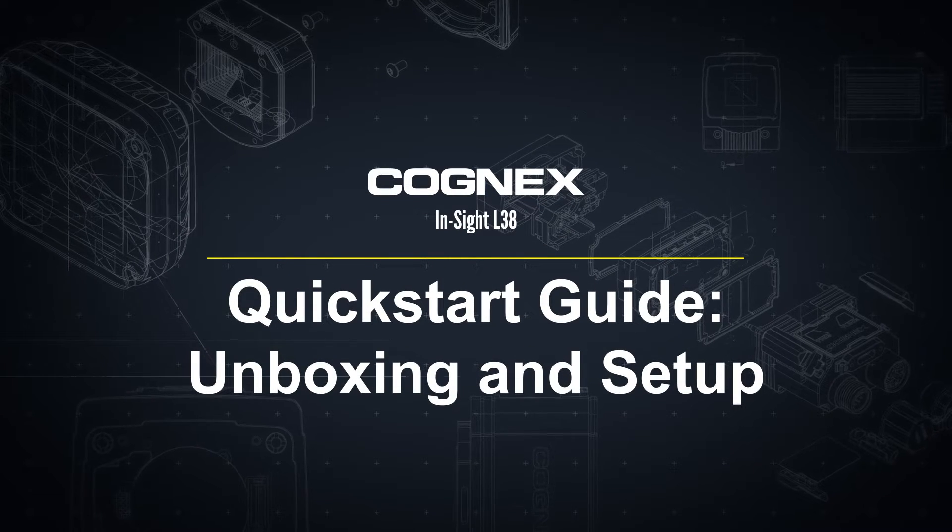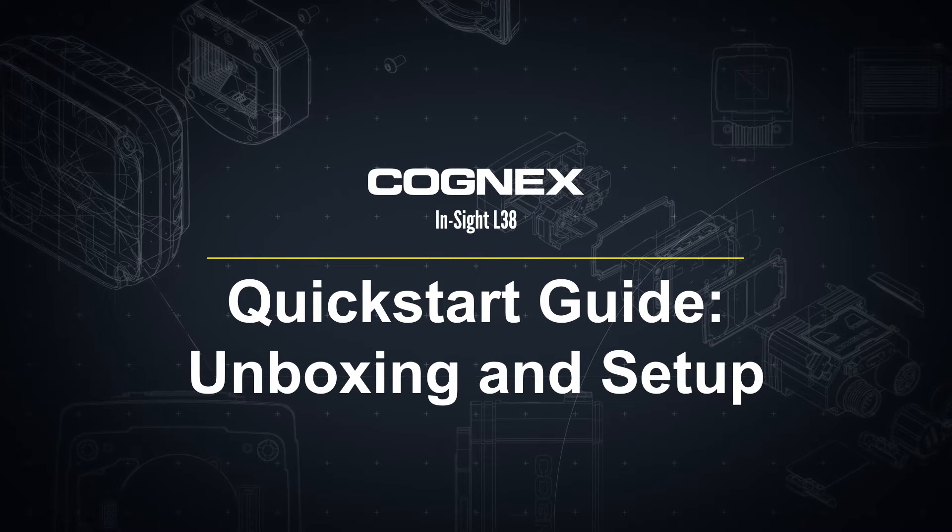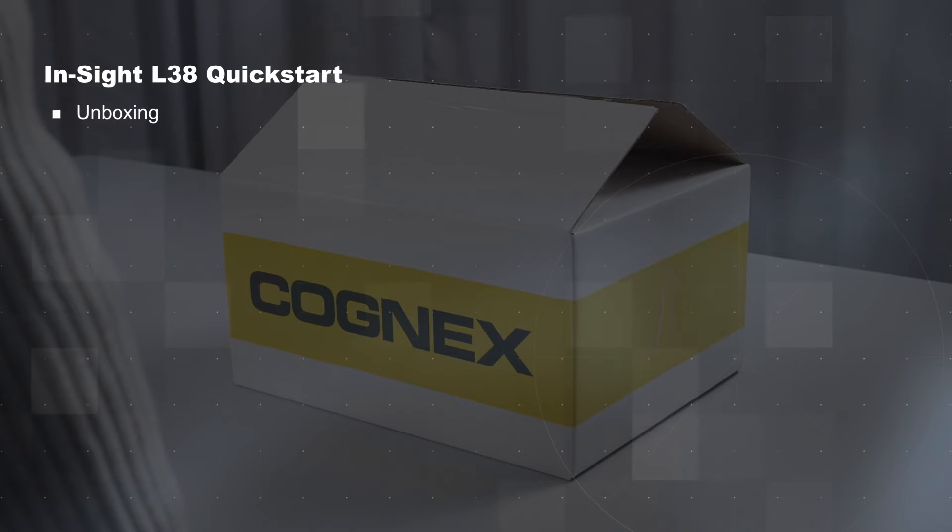Hello and welcome to the Insight L38 Quick Start video. This video will show what to expect when unboxing an Insight L38 and how to set up the hardware.